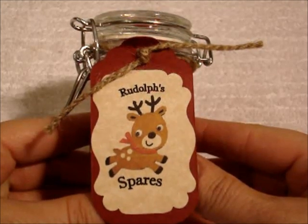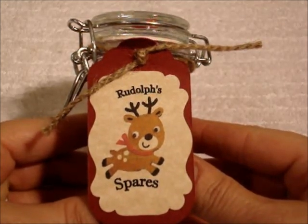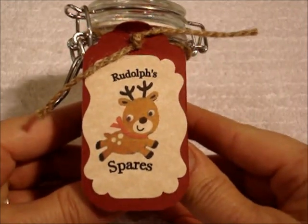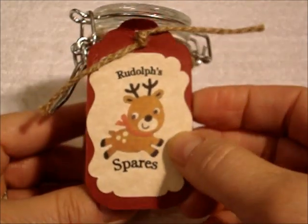Last year what I did was Rudolph's Spares, and this was a project that was all over the internet last year. So many people have this thing posted but obviously in different variations, but this one's my variation and what I did was I created this little tag right on my computer.